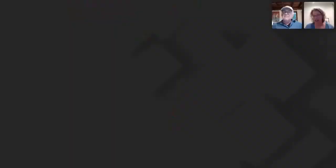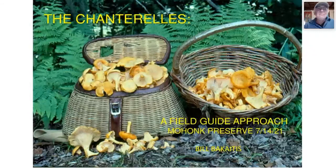We give Bill a big round of applause as he presents on Chanterelles of the Northeastern U.S. Thank you — can you hear me okay? Yes, we can hear you just fine. So we will be talking about chanterelles tonight, and the approach I'm going to use is a field guide approach.